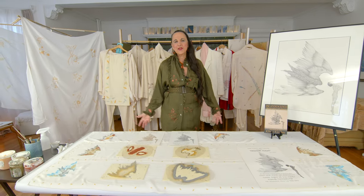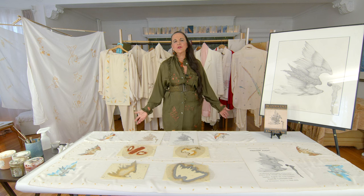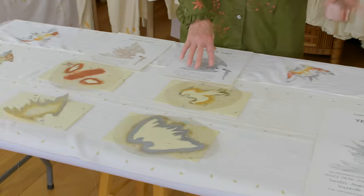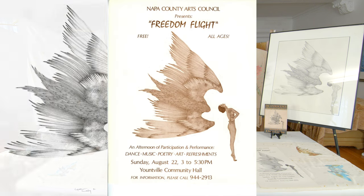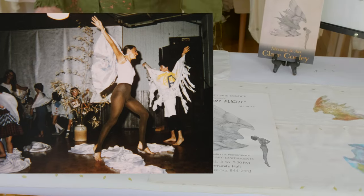Hi, I'm Claire Cooley. This is the Creativity Show. We're showing you all kinds of uses for stencils. Today it's about these wings I cut that originally were a piece of art I did when the Napa County Arts Council asked me to conceive of and direct a performance for them.